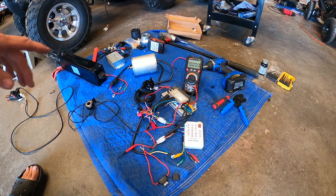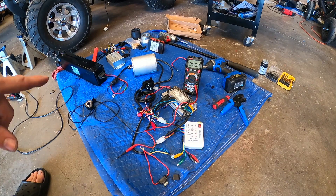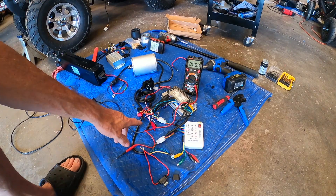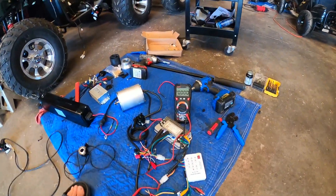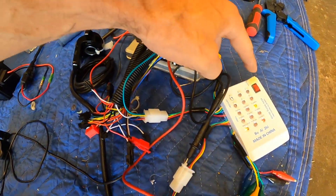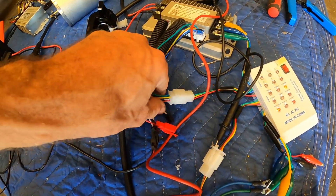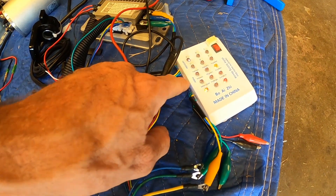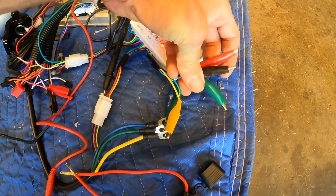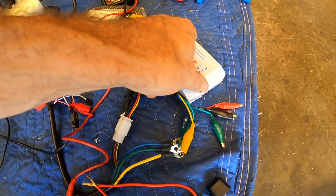Another quick video testing the hall sensors on the motor using either a dedicated tool or a multimeter - both work. On the tool, you wire the phase leads out of the controller into where it's marked 'controller,' and the hall leads coming out to the motor the same way. There are extra leads for testing pedal assist or a throttle sensor separately. Then you turn everything on.